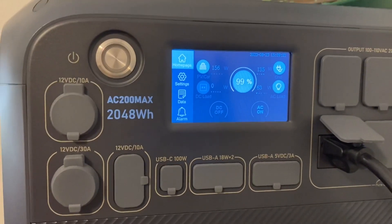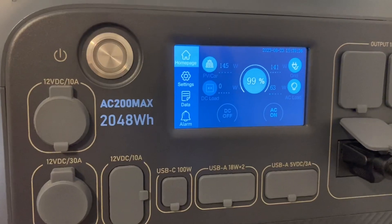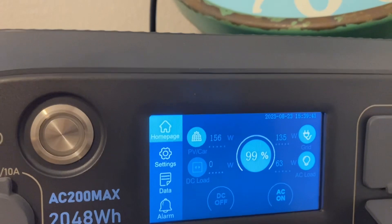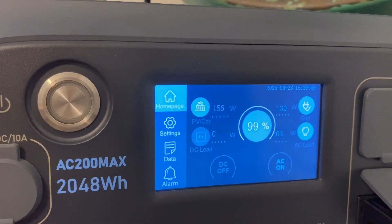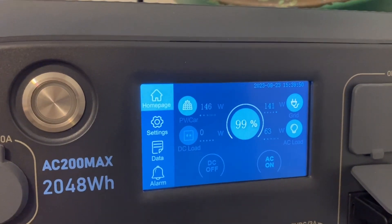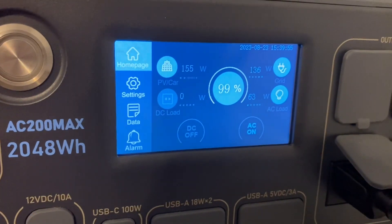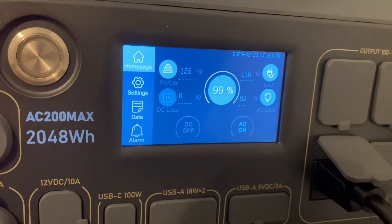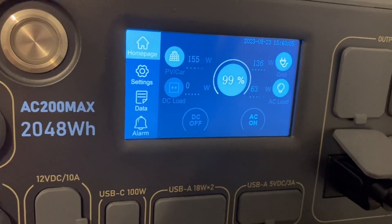A couple more things I want to mention: I have 800 watts coming in on the solar side and 300 watts coming in with the DC charging enhancer. You can have a max of up to 900 watts coming in on the solar side, so I still have another 100 watts of capacity there. And a max of up to 500 watts coming in through the DC charging enhancer — that's another 200 watts I could have had coming in. I just don't have it set up like that, and for what I'm wanting to do, it does good.